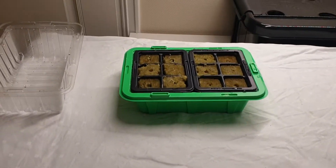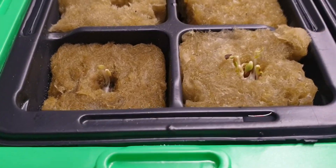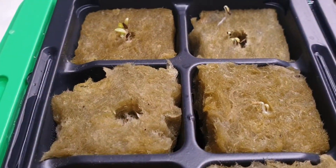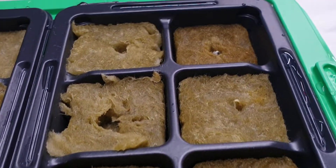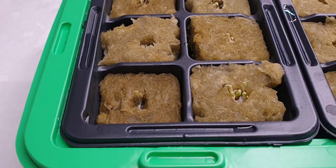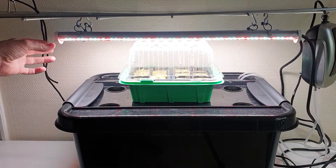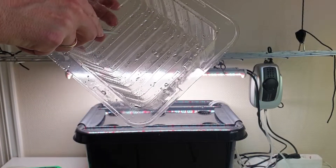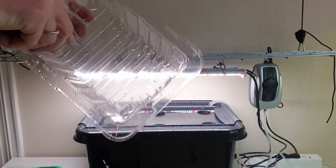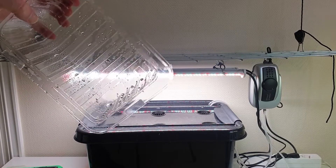Now most of the seeds have germinated and are ready to be placed under lights. After the seeds have germinated, the seedlings will need some air. If your humidity dome doesn't have vents, just make some holes in the lid.